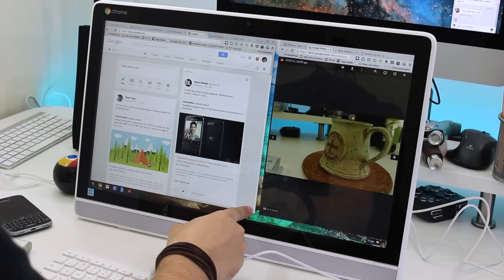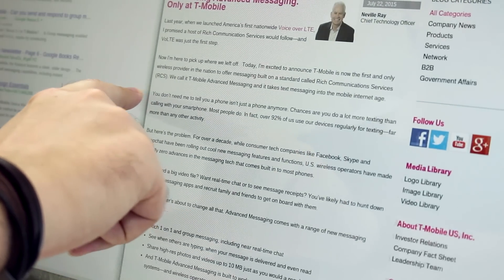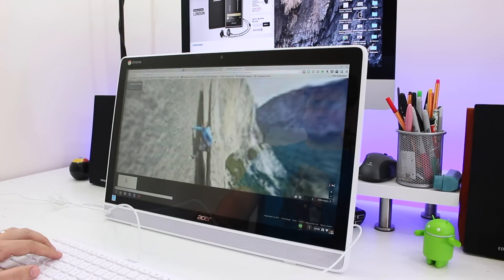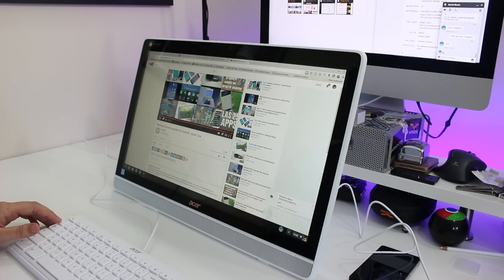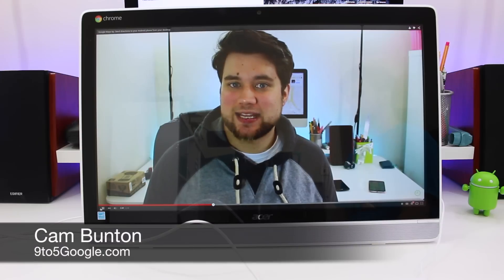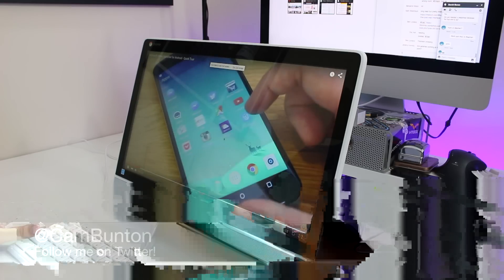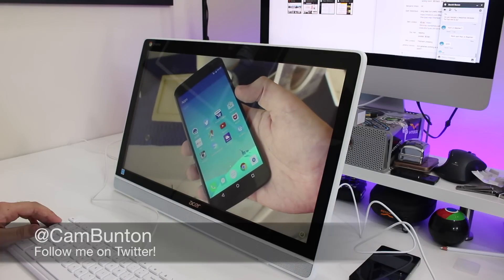The rise of Chrome OS has been nothing short of fantastic. With so many of our daily computing needs being met with online services, having a laptop which only runs a web browser and a bunch of useful web apps isn't such a bad idea anymore. But is the same true of a desktop? I've been using the Acer Chromebase Touch for the past week or so, and as much as there are frustrations, there are also things I've really enjoyed. I'm Cam from 9to5google.com and this is my review.